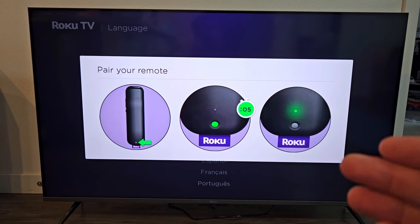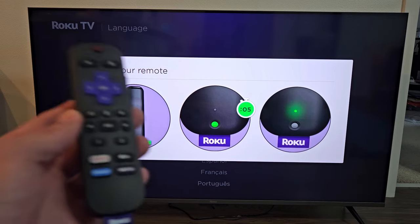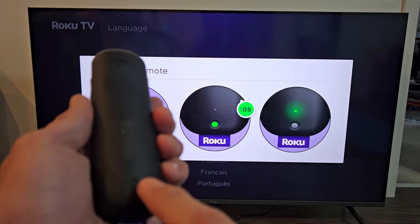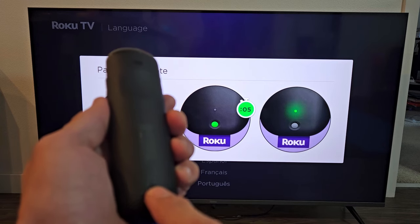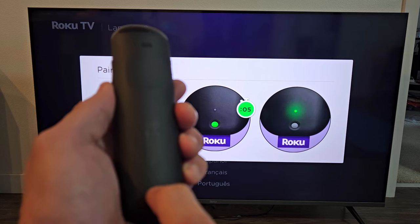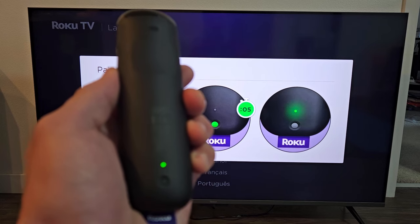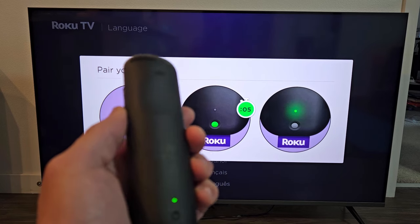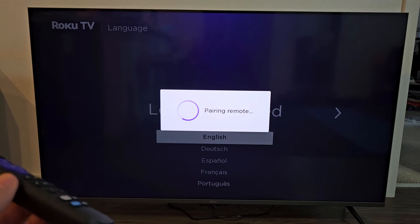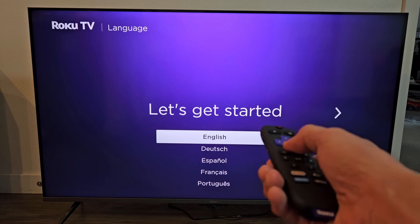Once you're booted up and you wait a little while, you'll eventually get the screen to pair your remote. So let's go ahead and pair this remote. There's a button on the back — press and hold for about five seconds until we get a green flashing light. There's a green flashing light now, so it should be paired. Pairing remote. And there we go — remote works now.